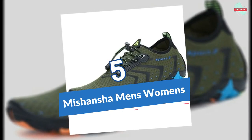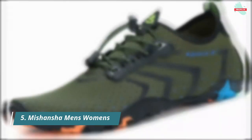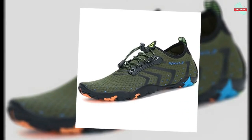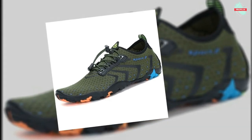At number five is the Mishansha Men's and Women's Water Shoes. Mishansha is committed to bringing good quality, fashionable, and practical shoes to every customer. Their professional design and production team launched a new multi-functional water shoe featuring quick-dry construction, a fashion-forward design, an anti-slip rubber sole, and a breathable, lightweight build.